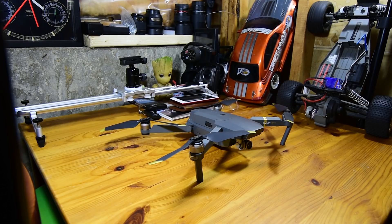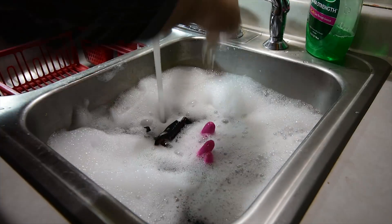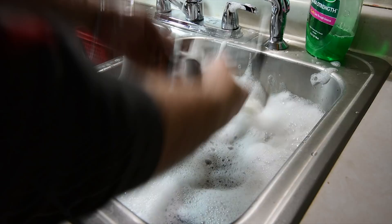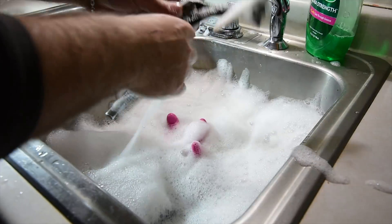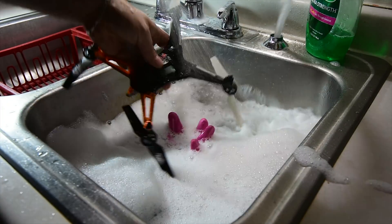Those are my simple methods to keeping my birds clean, with the exception of the beginning of this video. If you liked what you have seen today, please feel free to drop me a like and subscribe for more drone based videos. If you have any better cleaning solutions or comments you would like to leave, please do so. Until next time friends, I'm out.